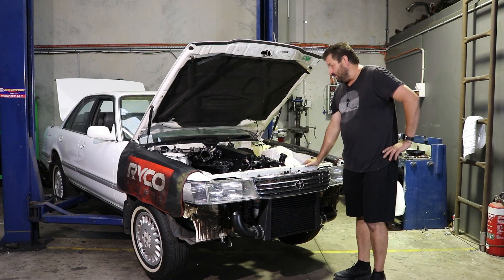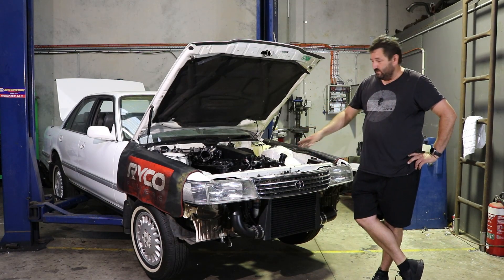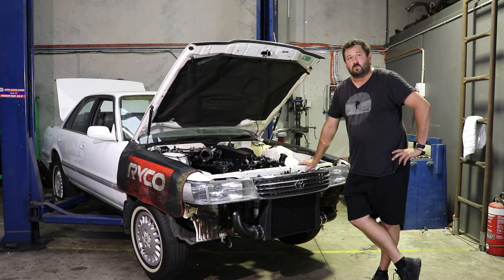Trying to figure out whether I should paint it black or leave it raw. The two welds right in the front where you see — like the first thing you look at in the engine bay — are the two worst welds that I did. So I'm kind of leaning towards painting it black. Black fixes all.